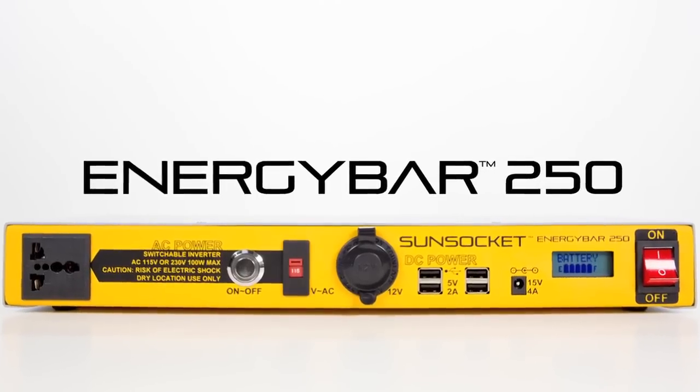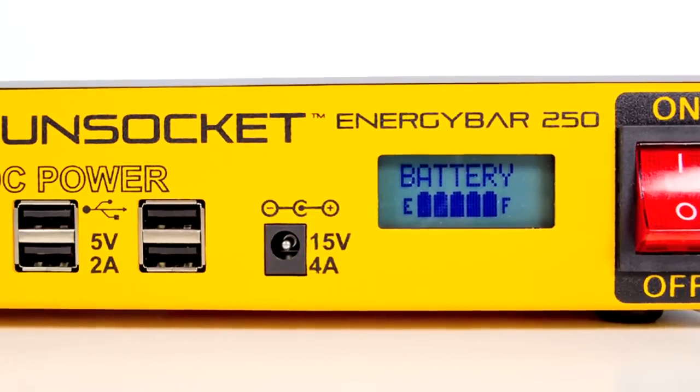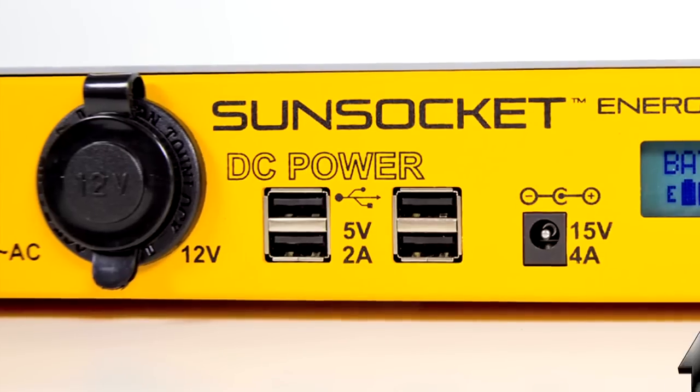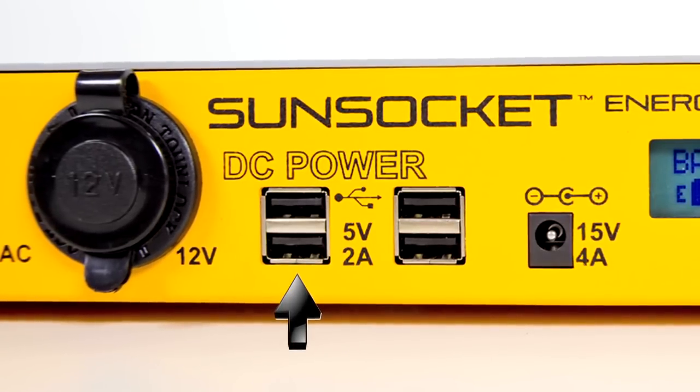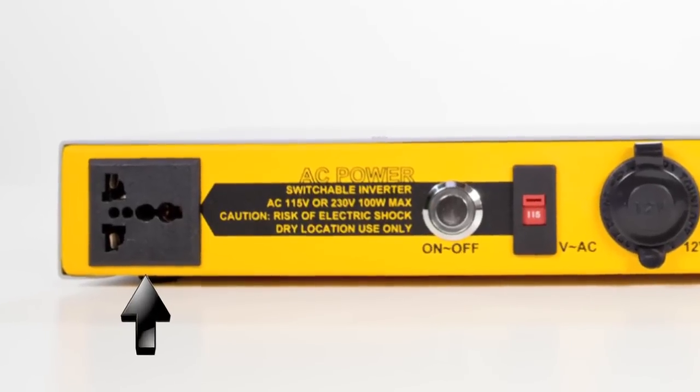The Energy Bar 250 is a high capacity portable battery pack featuring an ultra slim design for convenient storage. It includes four high speed USB ports, a 12 volt DC cigarette lighter socket, and a universal AC inverter.